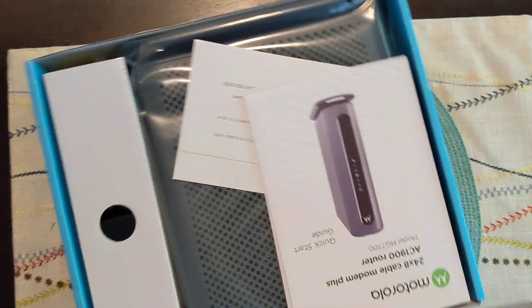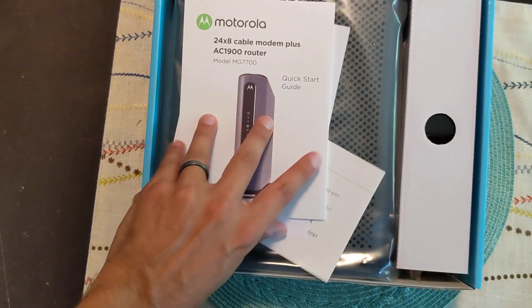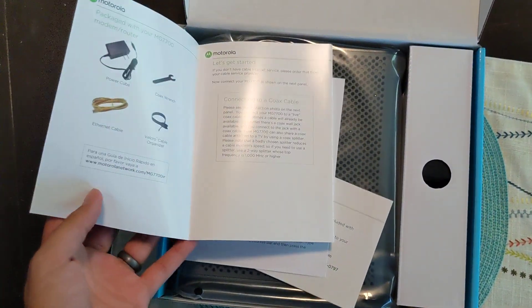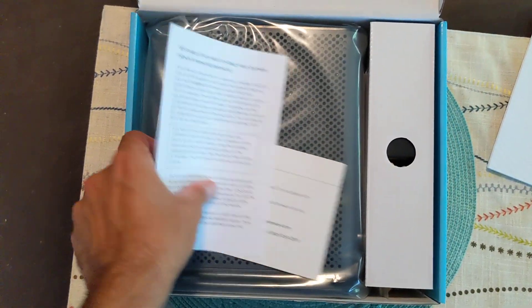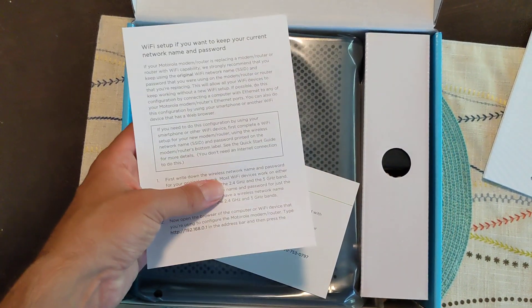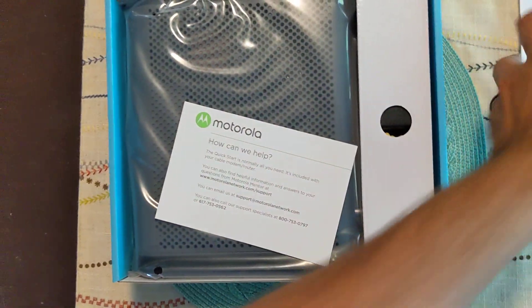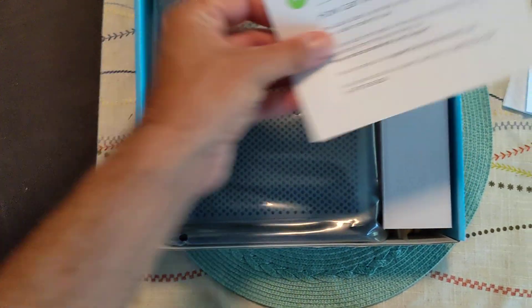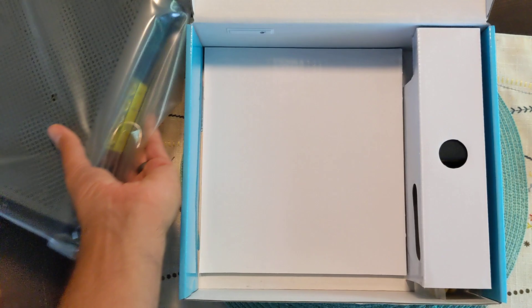Let me flip this around. We got the instruction manual right here — we'll put that to the side. Looks like we have a guide on how to set up the network and password, so that's what's included there. And we have the actual modem right here — I'll take that out in a moment. Let's see what else is in here.